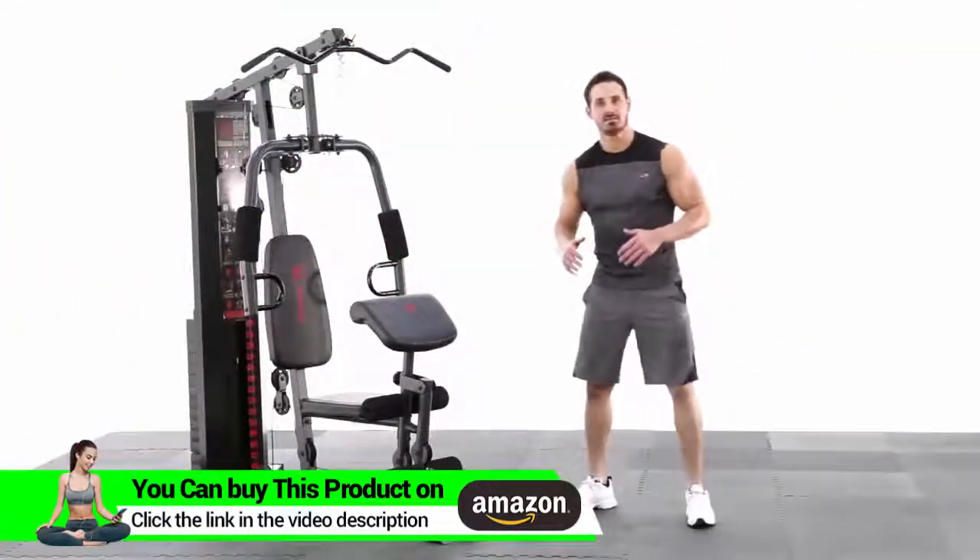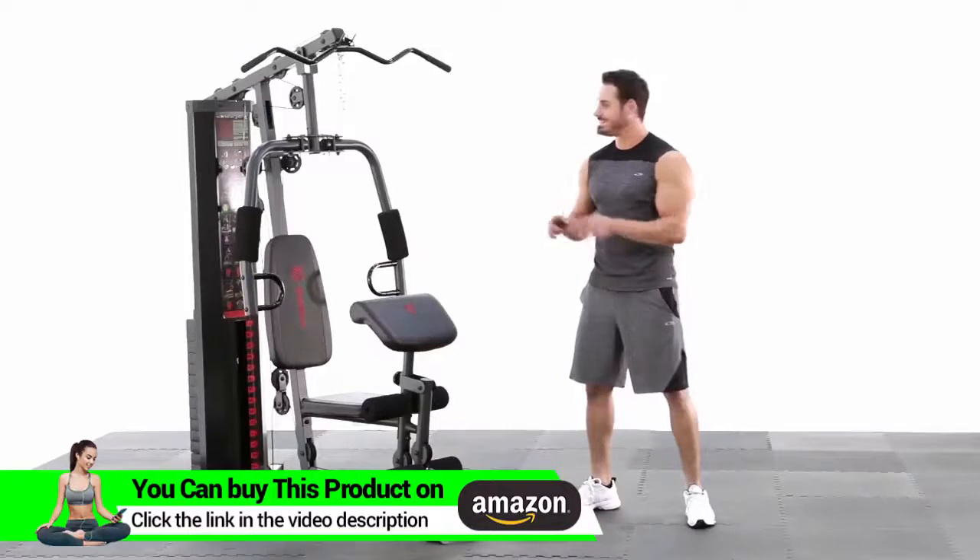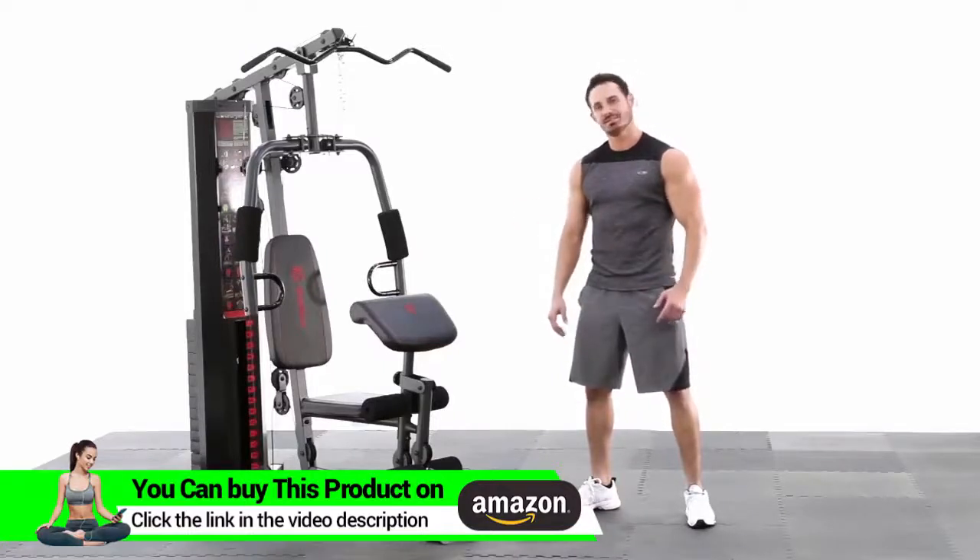Hey, what's up everybody? Welcome back to Impacts. This is the Marcy 150lb Stack Home Gym. I'm ready to tackle this thing and see what kind of workout we can do. Let's go.